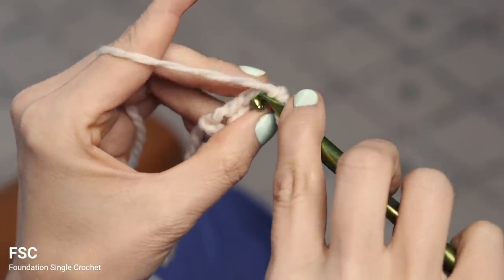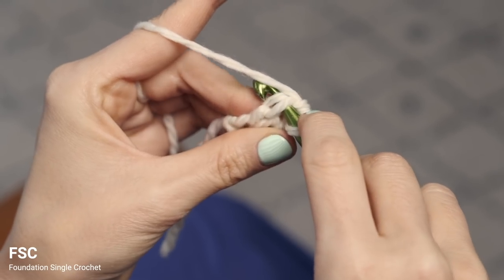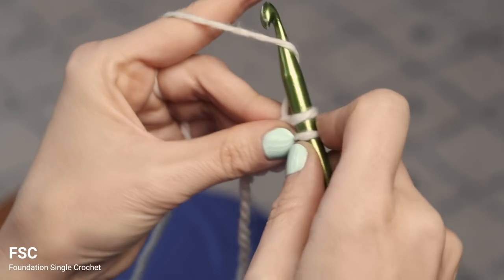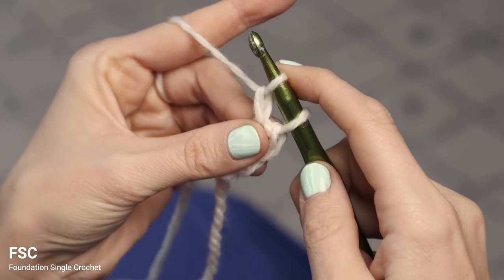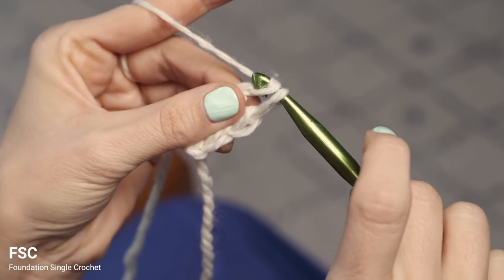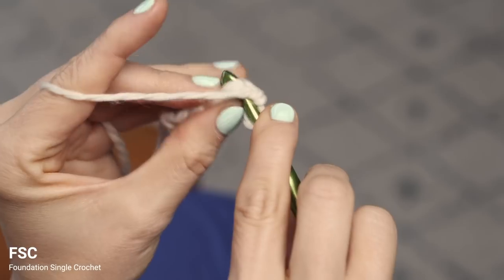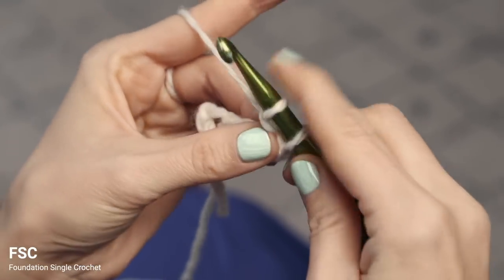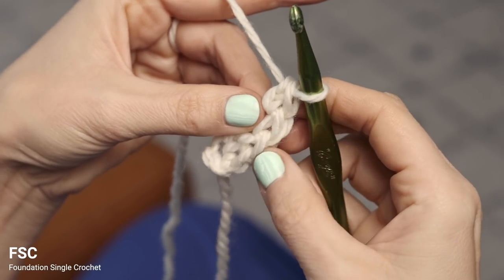Turn your little piece to the side and insert your hook under the most recently made two little legs, and pull up a loop. Yarn over, create your chain. Yarn over, create your single crochet by pulling through both loops. Continue in that manner to create however many you need. You're essentially creating chains going one way and single crochets here, and it makes a nice stretchy start to your project.